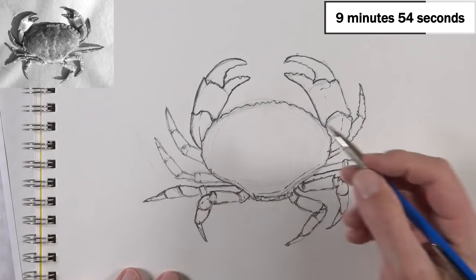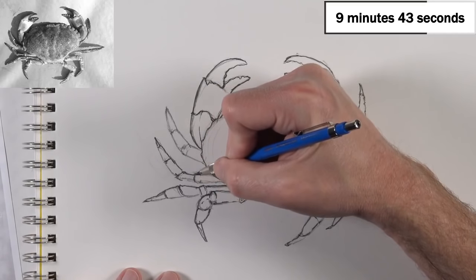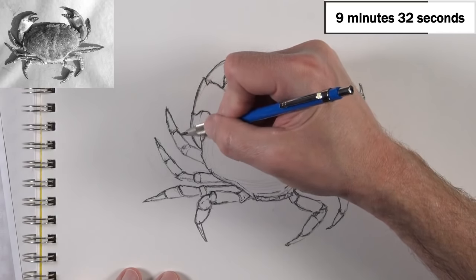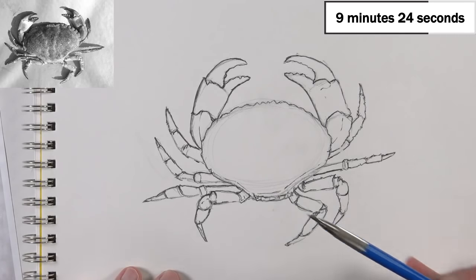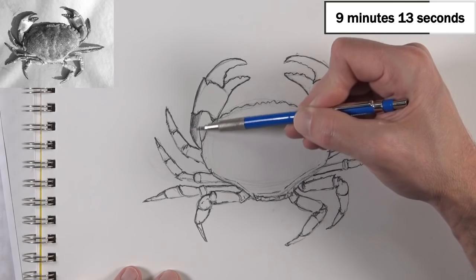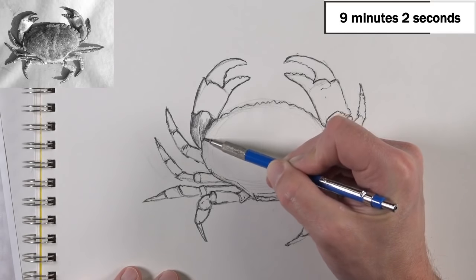I need to focus on my lines so I can get to the value. The value work is going to be super quick. Now let's start adding some of the shading. The light source is coming from the bottom right-hand corner, so I'm going to start up here and add some shading on the left side of this claw. I'm going to go fairly quickly given how much time is left. I want to get enough value and information so we get an impression of form.